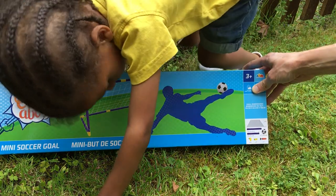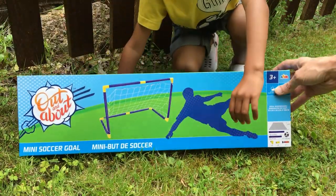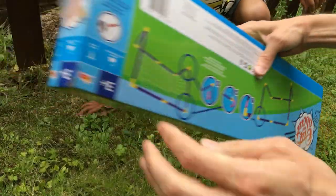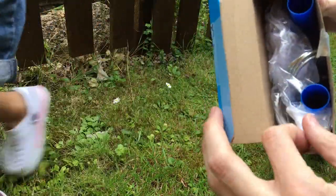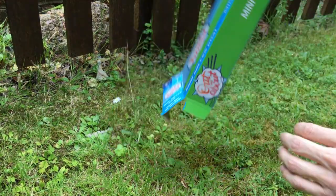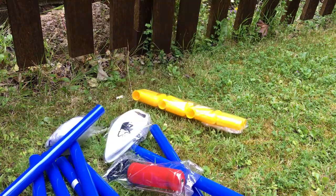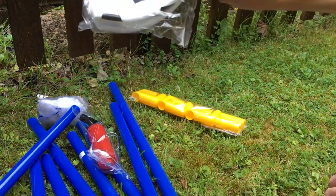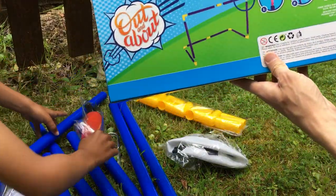We've got out and about mini soccer goal — mini soccer goal! Let's open the box. Yes, that's okay. What's in the box? Wow, and it's even got its own ball as well! So this shows you how to put it together.